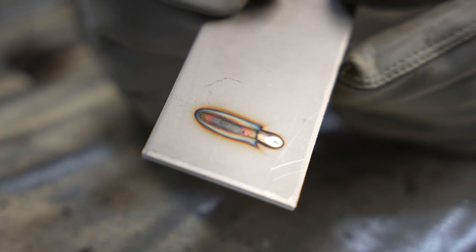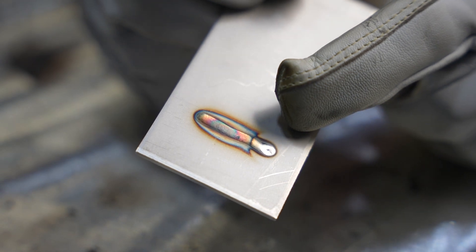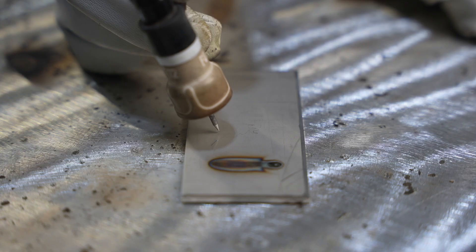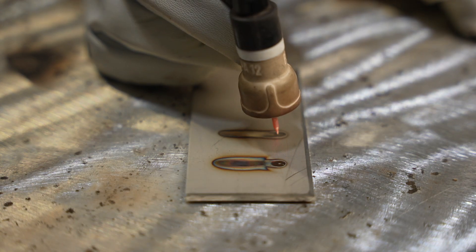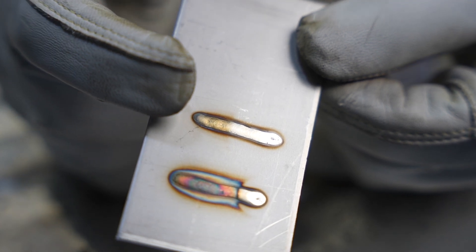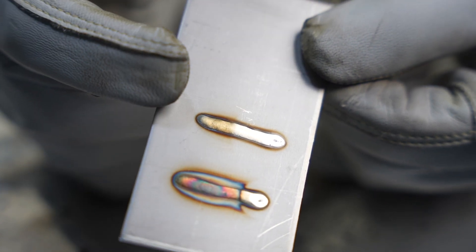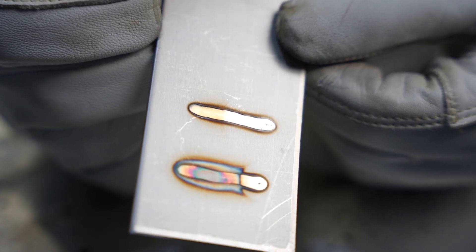Looking at the result with the number 5 cup: it shielded just fine during the weld, but you can see some oxidation after the fact — not terrible, but it's there except right where the gas shielded. Now with the larger number 12 cup running the same amperage and travel speed: see the difference — how much more of the weld is bright and shiny. The larger cup gives more time for the weld to cool while gas covers it. That's why I really like larger cups on stainless steel. I'll use a number 10 or 12 whenever I'm welding stainless on a gas lens.